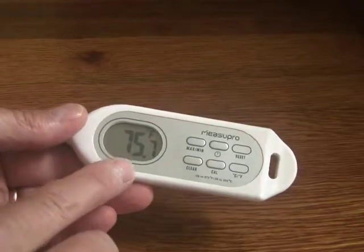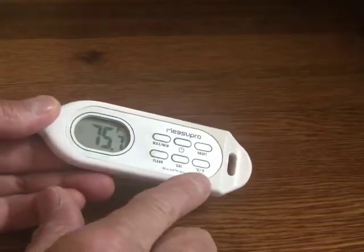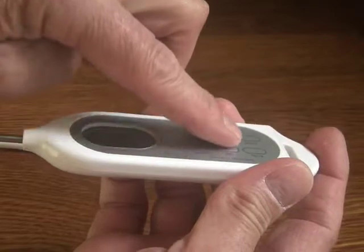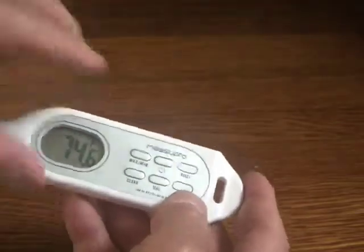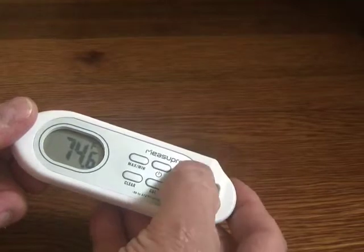You can see the display is very large and legible. You can put it in centigrade or Fahrenheit, and what I like is these buttons — they're raised up a little bit. The buttons that you don't access very often are actually flat, so it makes it less likely that you're accidentally going to hit those.